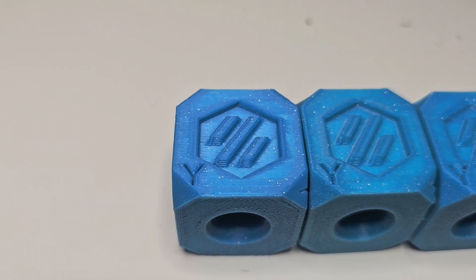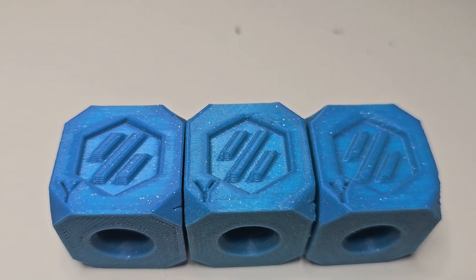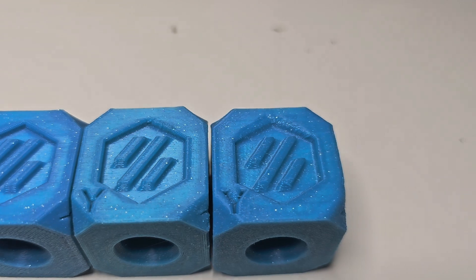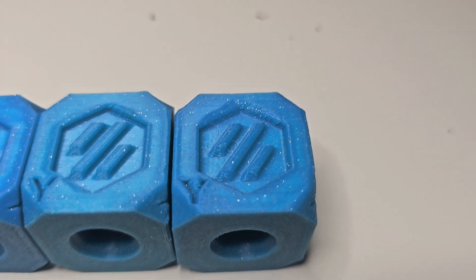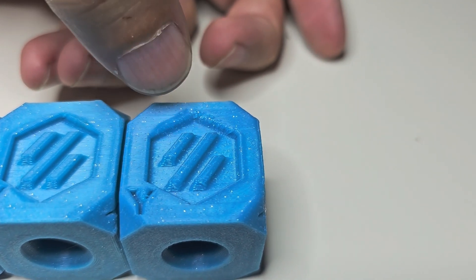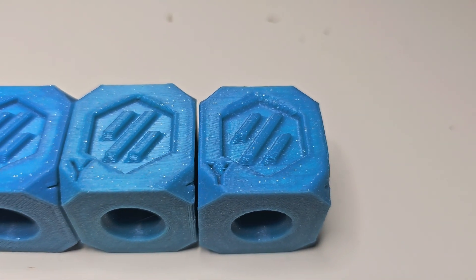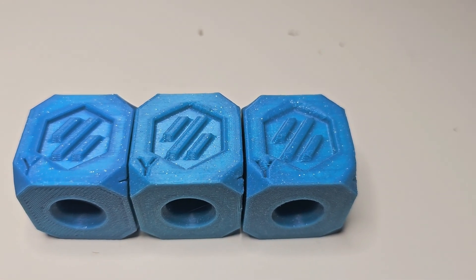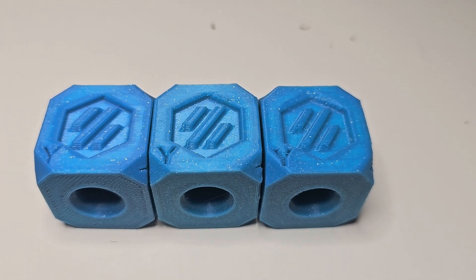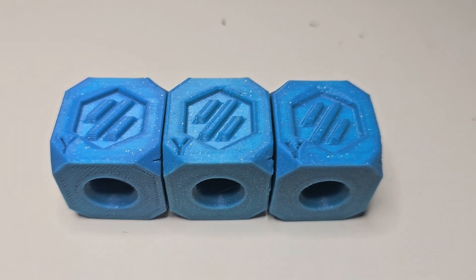The other thing to note about these sides: the Voron logo and its border become a little less defined the faster you print, and there are some additional artifacts on the surface. Again, not a perfect print, but still recognizable. If you're just trying to test a part you're designing for whatever reason, printing at a lesser quality and faster speed might be perfectly fine for you.